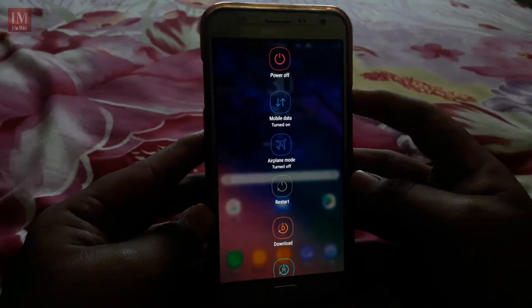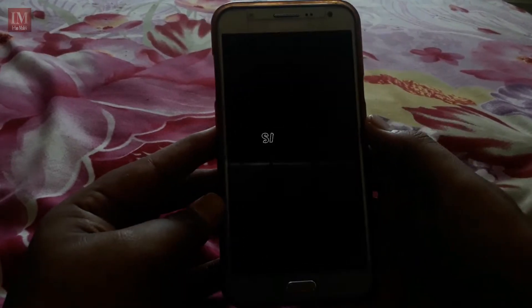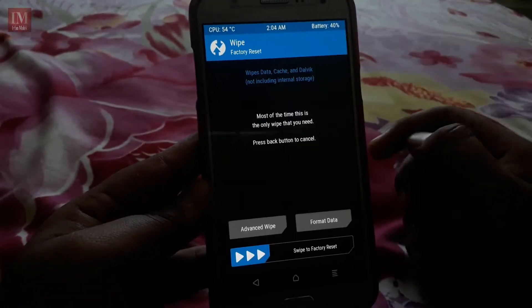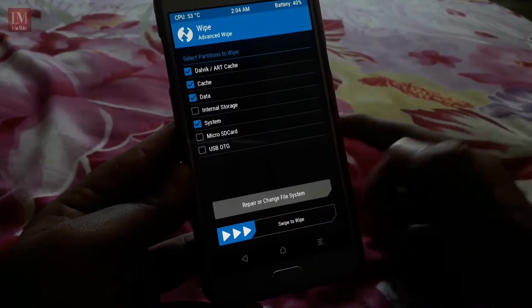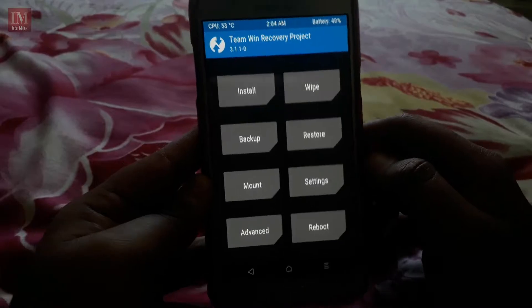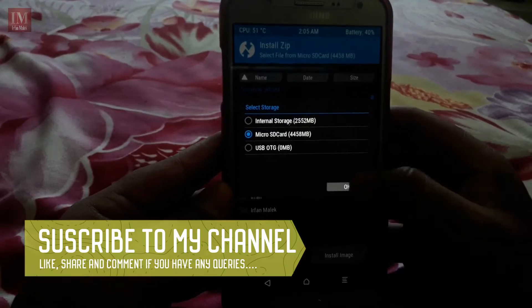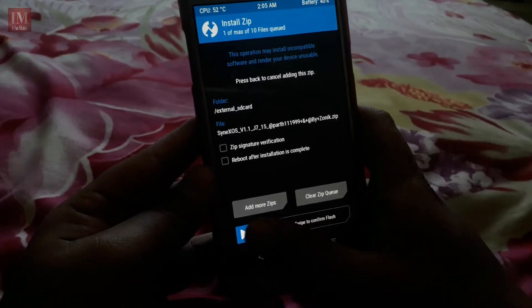The installation method for this ROM is to go to recovery mode, then advanced wipe — wipe Dalvik cache, data, and system — and swipe to wipe. I won't wipe because I already have the ROM installed. Then hit install, select the storage, select the zip file, and swipe to flash the zip file, selecting all the required options.